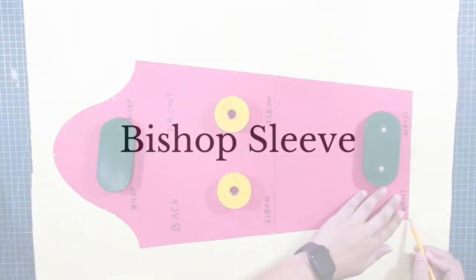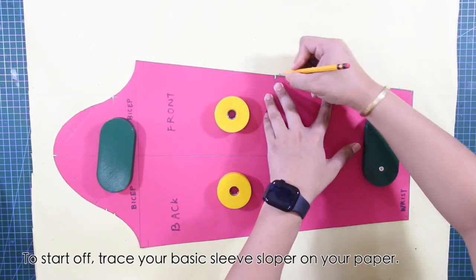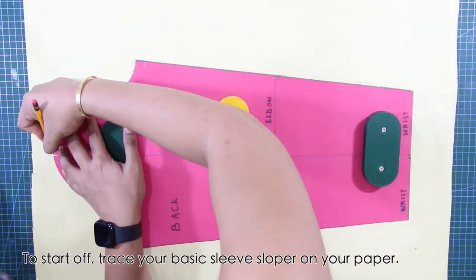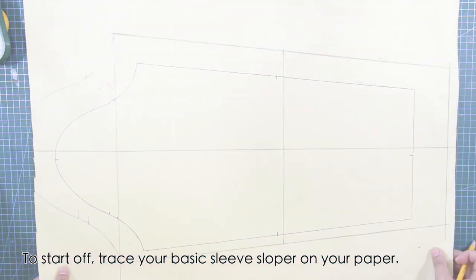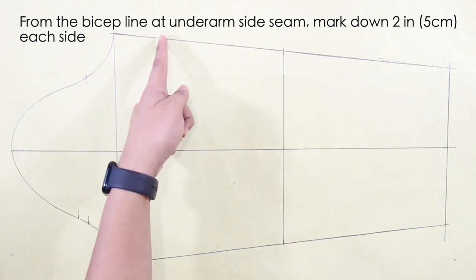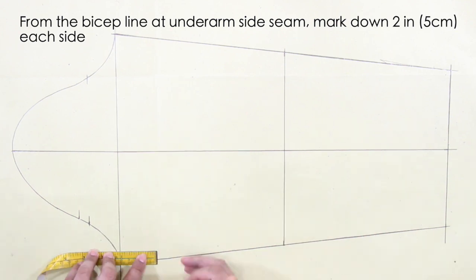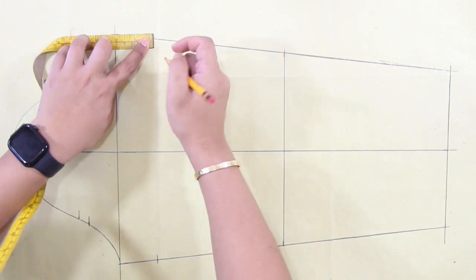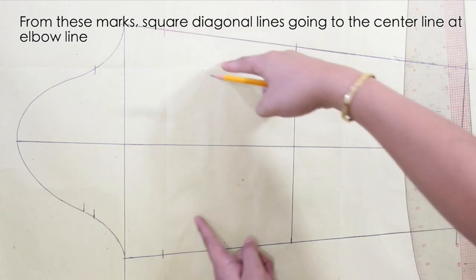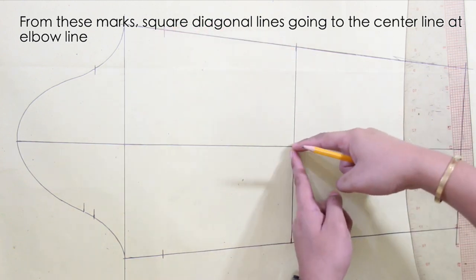To start off, trace your basic sleeve sloper on paper. From the bicep line at the underarm side seam, mark down two inches or five centimeters — do this on each side. From these marks, square diagonal lines going to the center line at the elbow line.